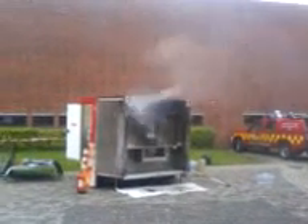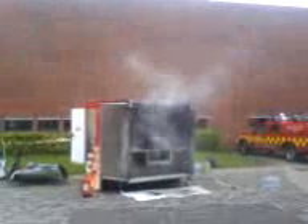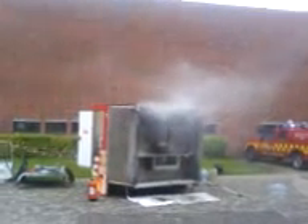As you can see, the house is filling rapidly with smoke. And this is what's going to kill most people in the house, not the actual fire itself.